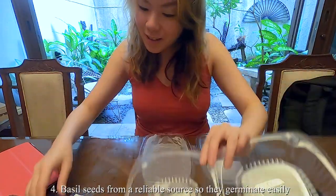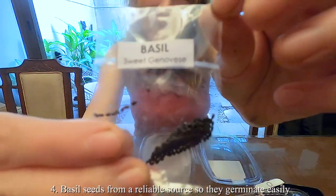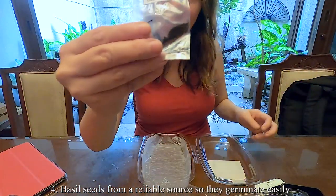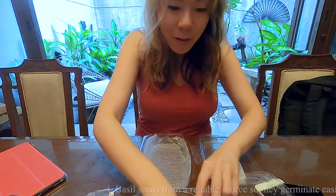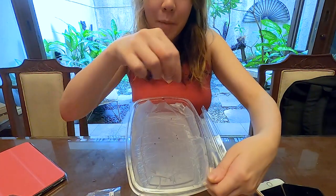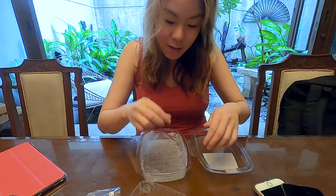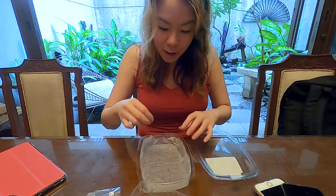Then get your basil seeds — this is how mine looks. They're pretty big. Just put them over the tissue and make sure there are gaps between every seed so that when they start to germinate, the roots won't get tangled with each other.